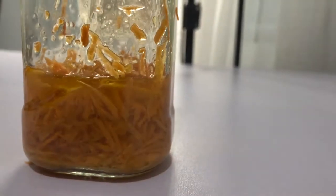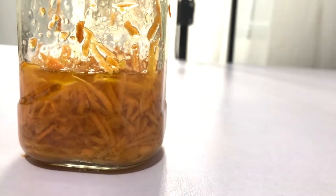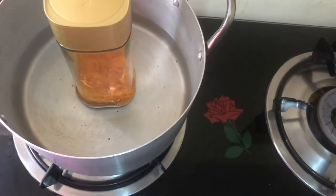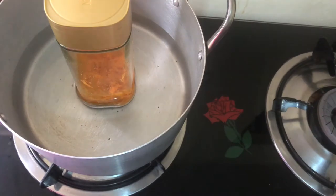We then take our jar and place it in a pot of water, and on low heat we're going to boil for 20 minutes so that the oil and the carrots can properly infuse.